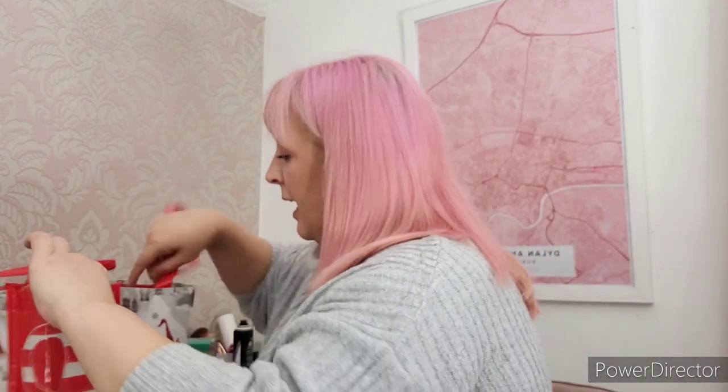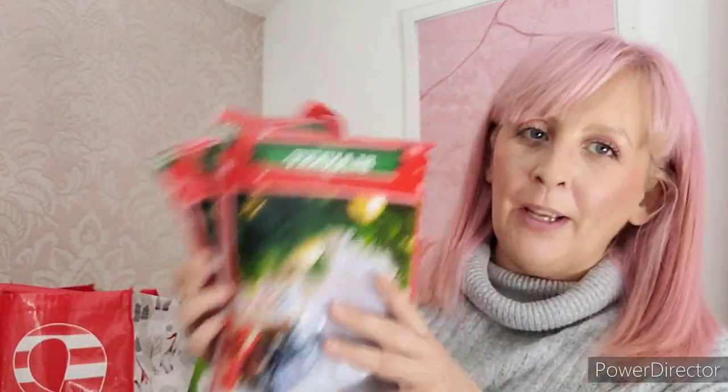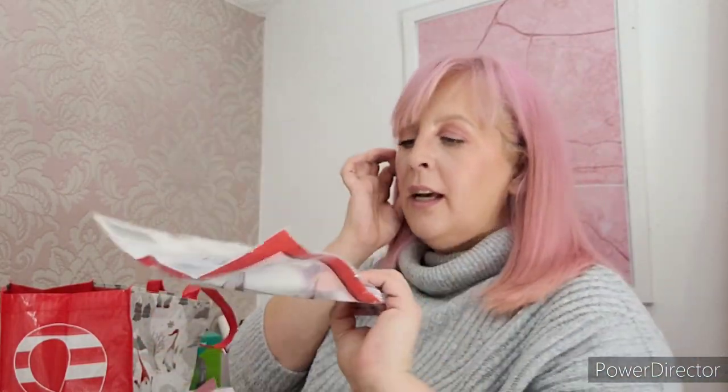I picked up some Christmasy bits - some little fake sheets of snow. I'm actually thinking about putting this inside my Christmas tree to make it look like snow has fallen. I don't know yet, I saw it on TikTok and I'm rolling with it. I picked up two of these little fold-out 3D stars. They only had silver ones but I might spray them with a bit of snow spray to take that shine off them.